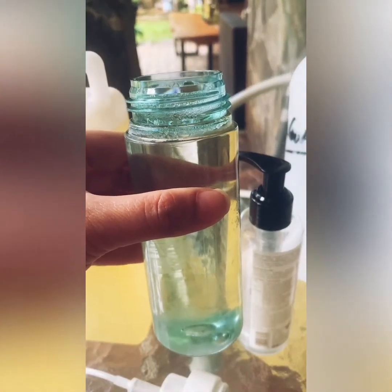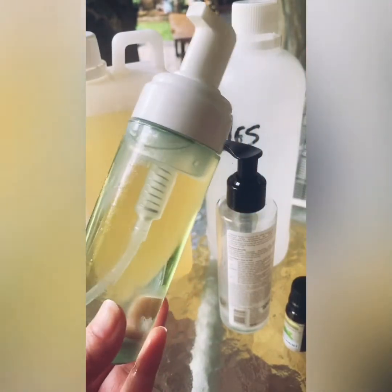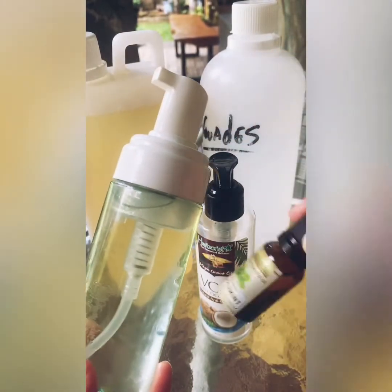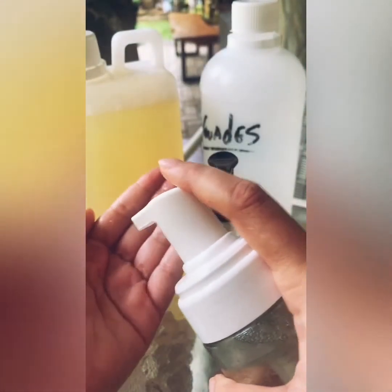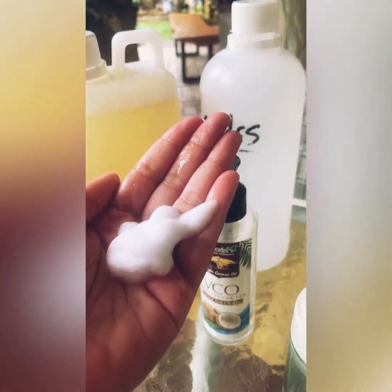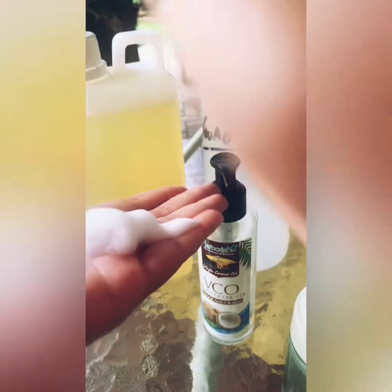This is the final mixture with everything in it. I have mixed the distilled water, the castile soap, the coconut oil, and the peppermint — it smells really nice. I'll give it a good shake and let's see if it works. Yes, it does! This is your foamy, rich hand soap that you can wash your hands with.